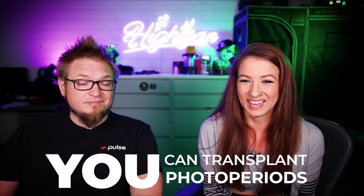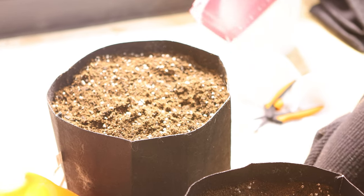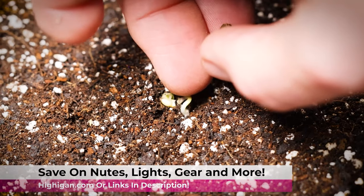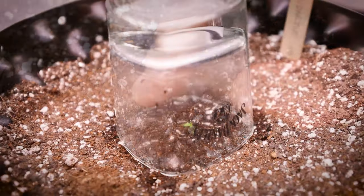Another thing about photos is that resilience means you can transplant them more than once. Up-potting is a pretty common practice — starting in a solo cup, moving to a two-gallon, then up to a five or seven gallon. That's a common way to grow photos because you're introducing fresh nutrients and fresh soil each time. That's something you really don't want to do with autos, but it works really well with photos and gives you a great option.